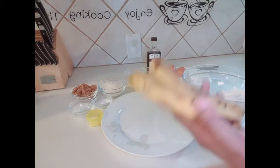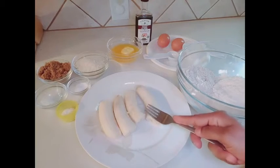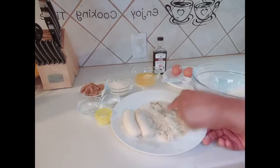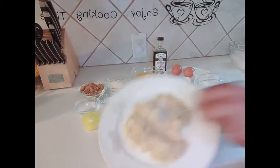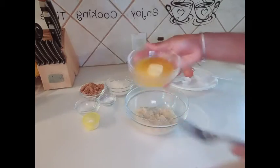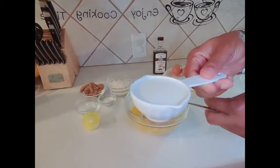I have two ripe bananas here. I'll go ahead and smash up my bananas. Once the banana is properly smashed, pour it into my bowl. I have about a stick of butter, melted — not fully melted. Anyway, I have one third cup of milk.